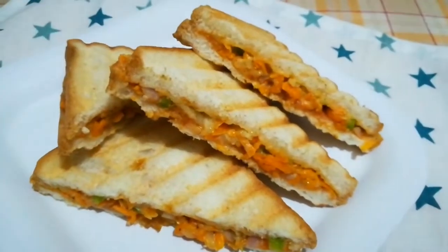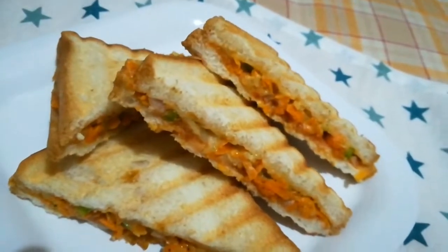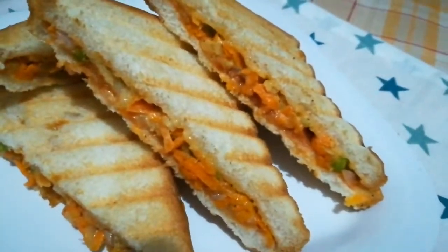Hi friends! Welcome back to my channel. I am here to share a vegetable sandwich recipe. You can eat a lot of vegetables. Let's get started.